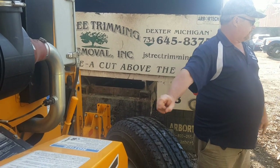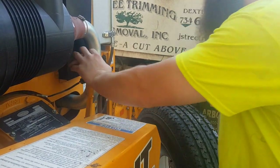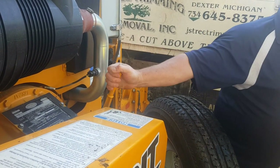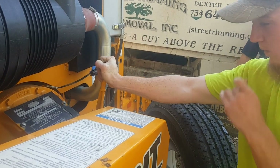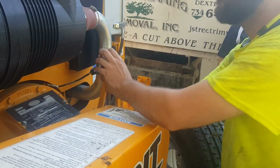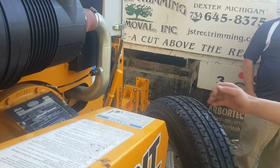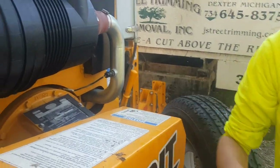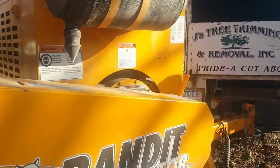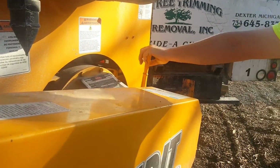Everybody engage at once. That's how much effort it should take. Everybody feel it. Get up there, Paul. Oh, yeah. Martin, give that a whirl. I don't get that one. Feel the difference? A little bit.